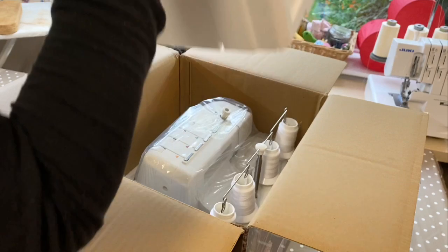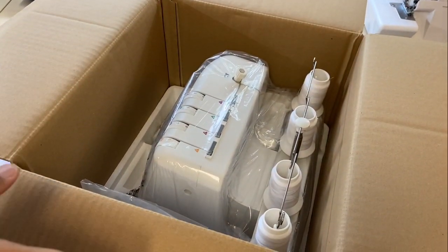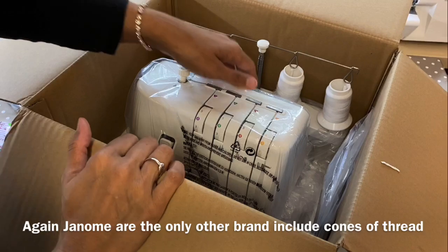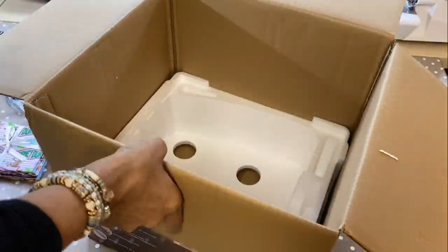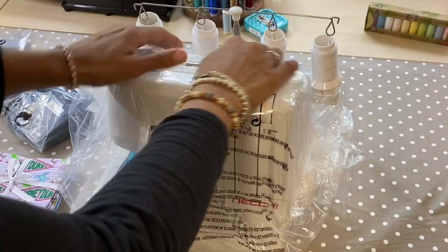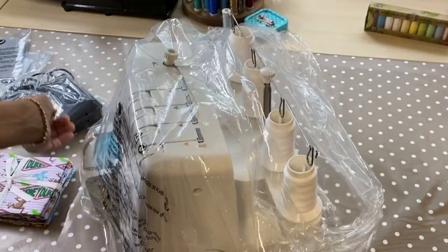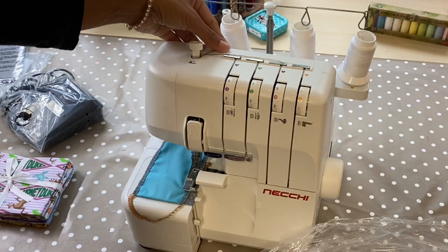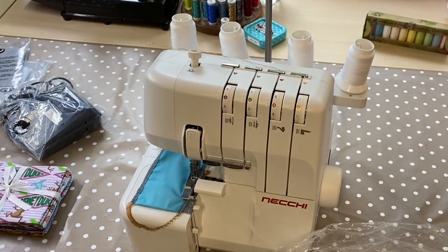Let's pull this out of the box — here we go. Already I'm loving what I can see: lots of color, giving me the indication that this is going to be easy to thread. I've got thread already on the overlocker as well, which is something you don't often see. They've color-coded the threads they've put on there, and we're going to tie the white threads to those colored threads.